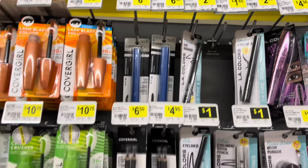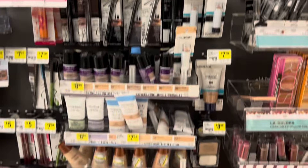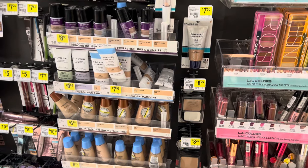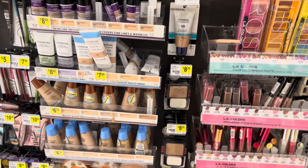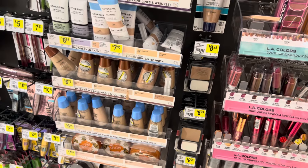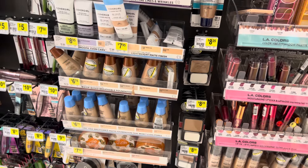So after purchasing these two items, all I should have to pay is just $4 at the register plus my tax. I will show you guys a little bit later in the video how my deal works out.